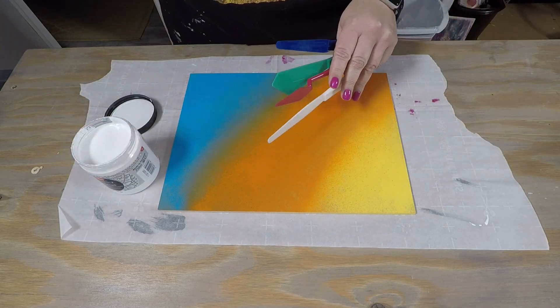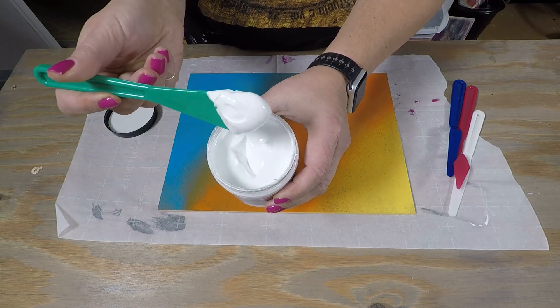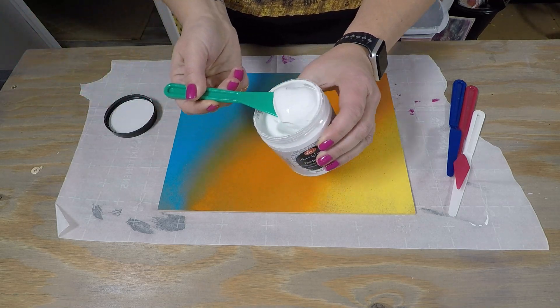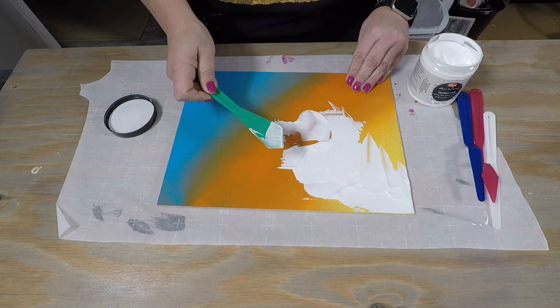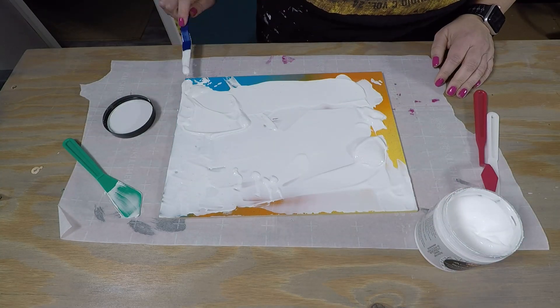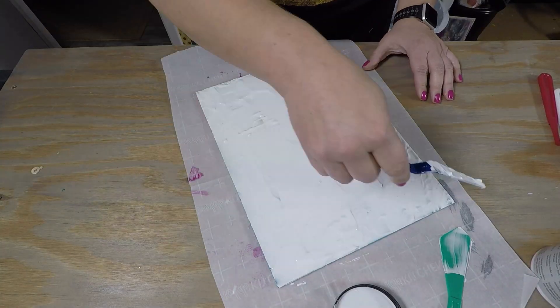I've got a bunch of different plastic palette knives here. I didn't know which one I'd really want to use because this is the first time I've really used this. It's a pretty thick paste, and the thicker you lay it down, of course, the bigger the cracks will be and the bigger the pieces will be. I wanted to definitely show you that with this as well.